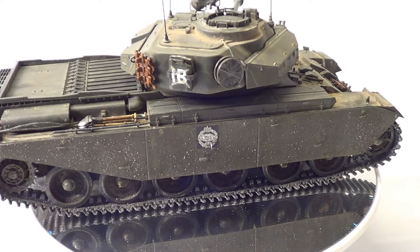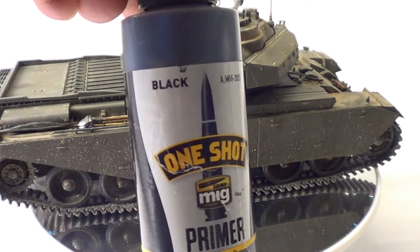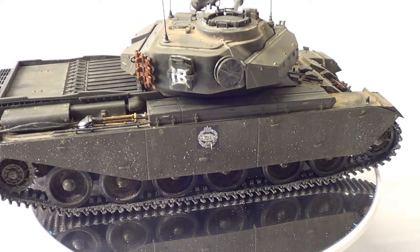So the first thing I do — I always prime it with the MIG One Shot Black Primer. Everything is primed with that. Really nice primer.